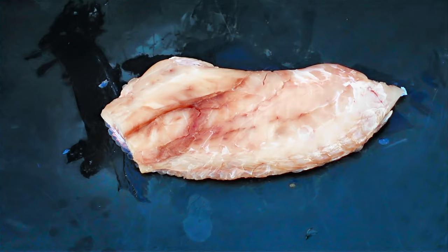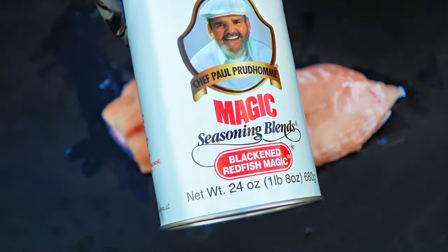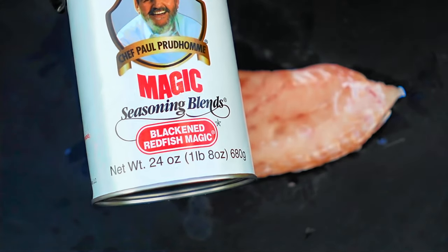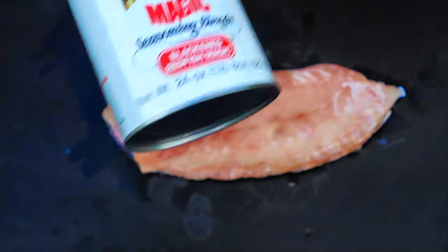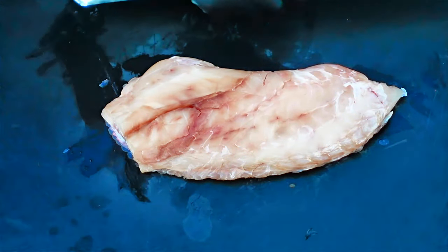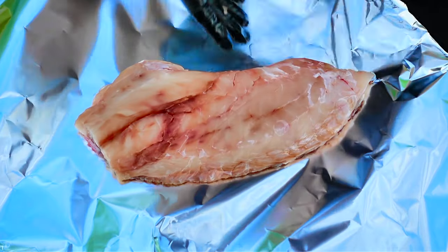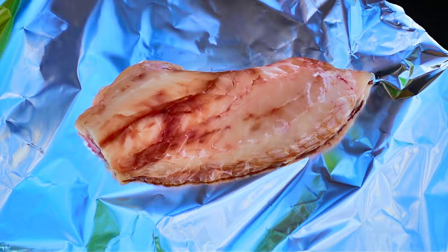What I'm gonna season this with today is some of the best blackening seasoning in my humble opinion — Chef Paul Prudhomme's Blackened Redfish Magic. There's actually two versions of this: just a seafood blackening seasoning and a redfish one, but this redfish one is amazing. We'll go ahead and set this down on a piece of tinfoil because that's how it's gonna go down on the grill. I'm gonna leave it on a piece of tinfoil to keep it from sticking to my grates and things of that nature.